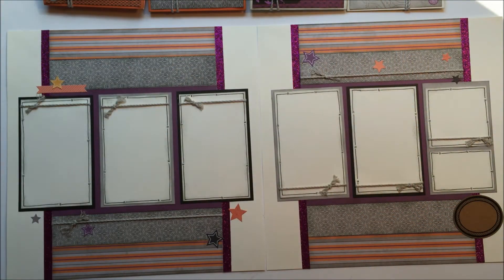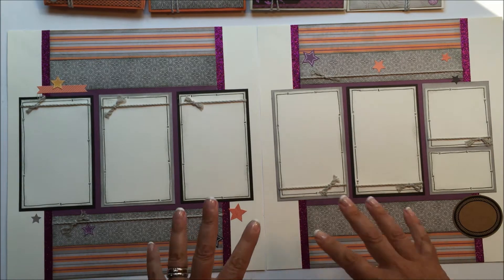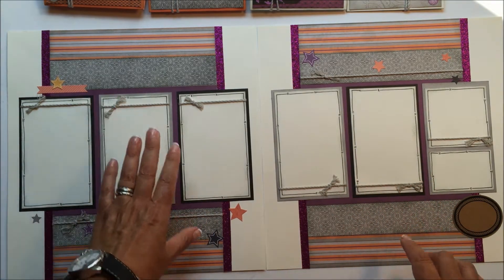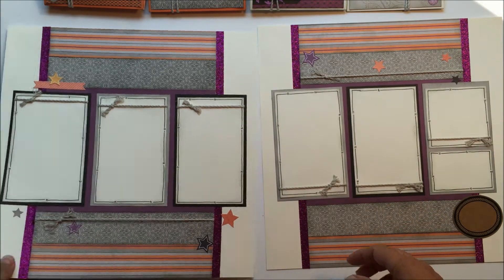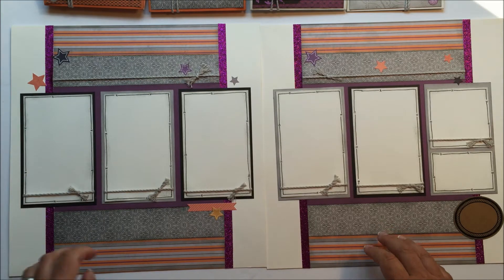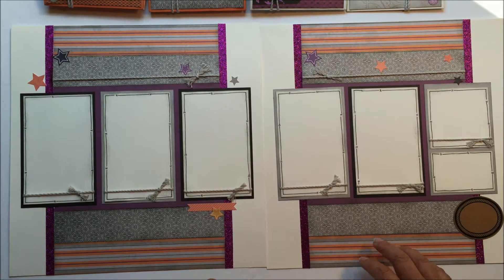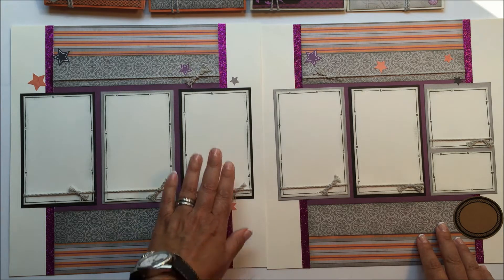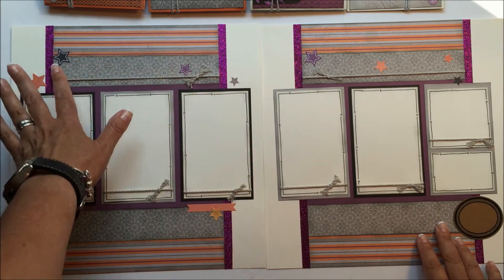I really like the way the purple shimmer trim adds a little bit of sparkle to the pages. And then layout number four — also a generic layout that you could do anything with. This one's upside down, sorry about that. There you go, that looks much better. And because of the smaller size of all the compliments, they're nice to just create and use as little accents along the way.